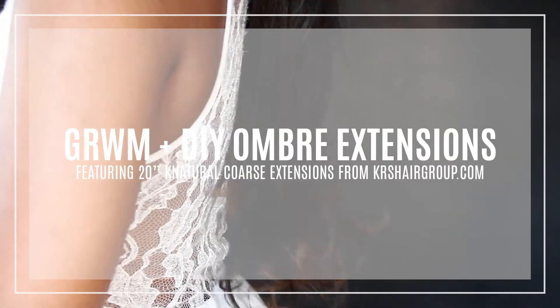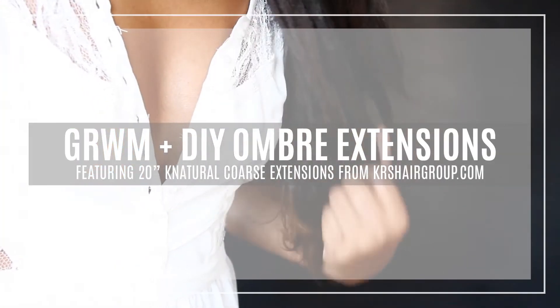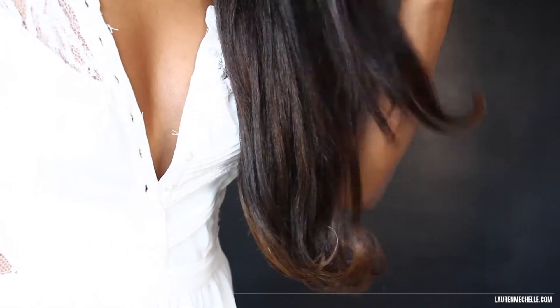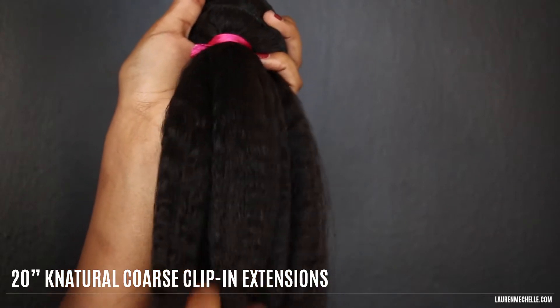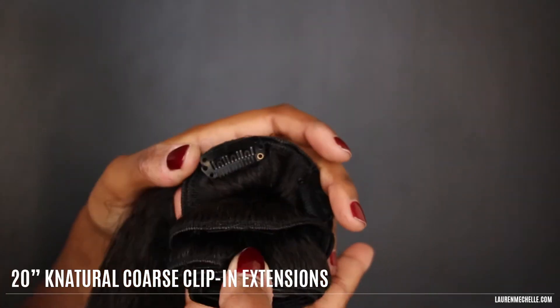Hey guys, get ready with me as I show you how to DIY some ombre extensions. Ready? Let's go! This video is sponsored by KRSHairgroup.com and I'll be using their 20 inch natural coarse clip-in extensions for this look.